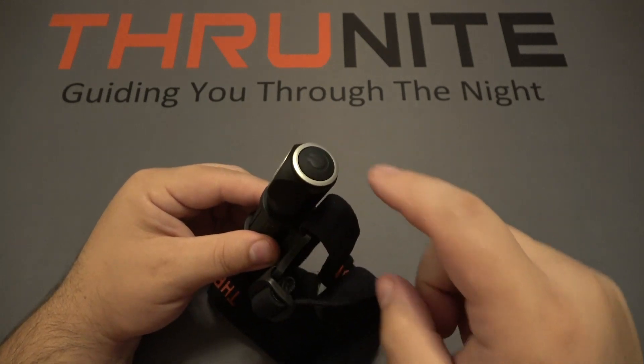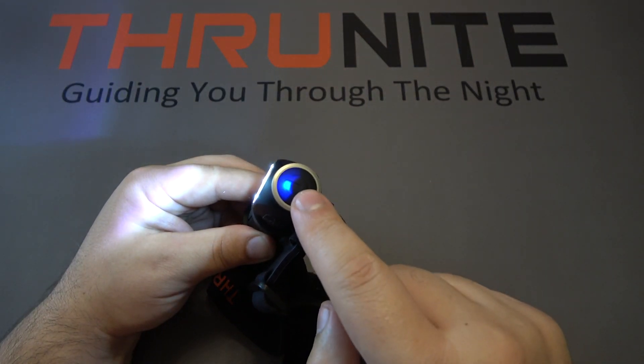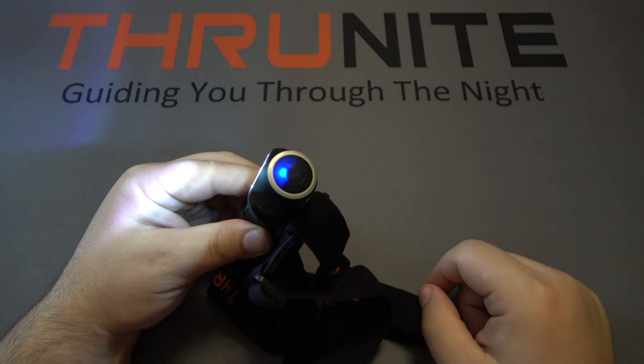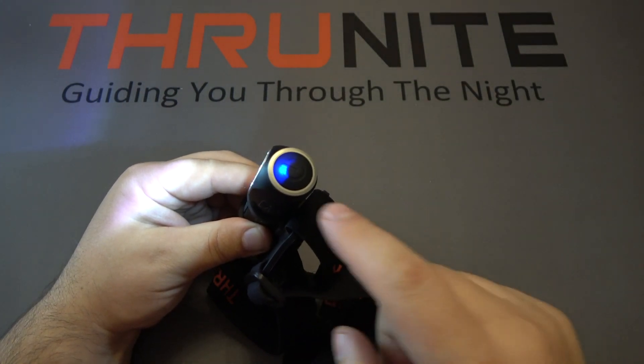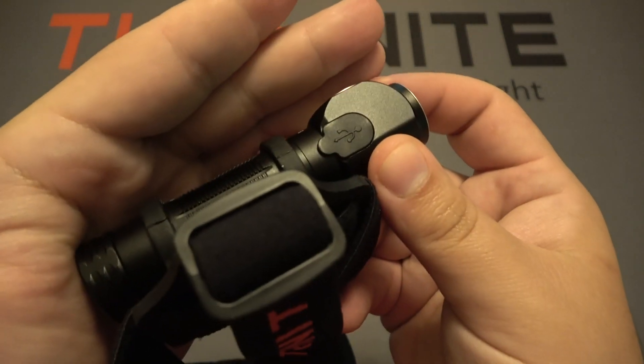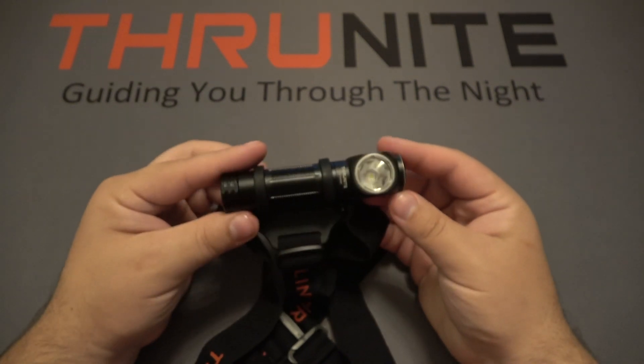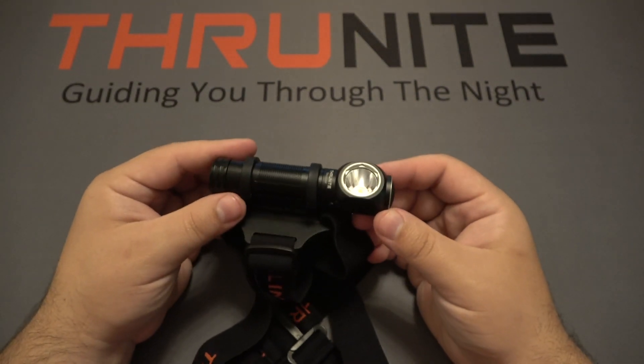Using this flashlight is very simple — there's a button on top, and all you have to do is push it in. There is a battery indicator light: a blue LED means you're fully charged, and red means you need to charge it up. The charging port is on the side, and it takes a USB-C charging cable, which is nice newer technology for quicker charging.